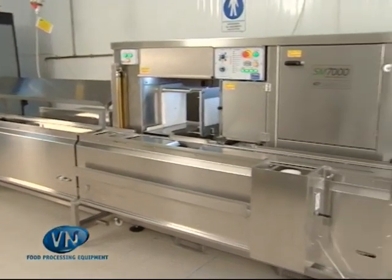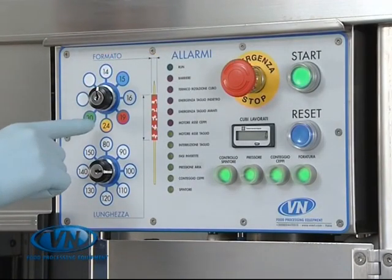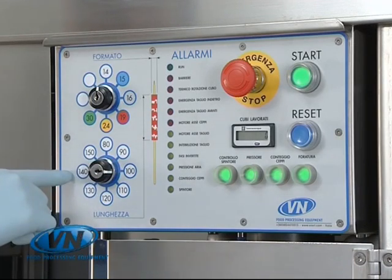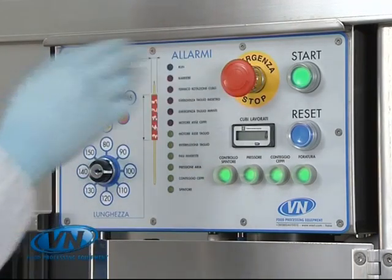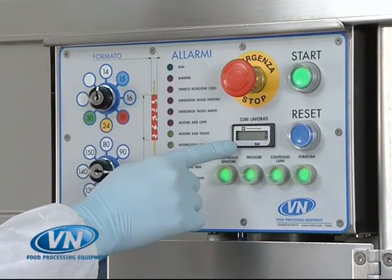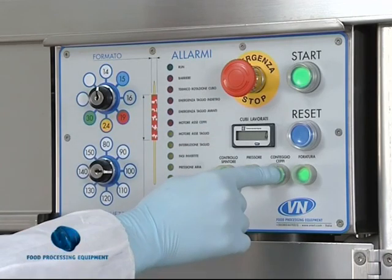The SM7000 has a clear and easy to operate control panel on which we find the settings for the format and length of the final product, a list of alarms, emergency stop, start, reset, cube counter, push buttons which activate the pushes, pressure, stick counter and perforation.